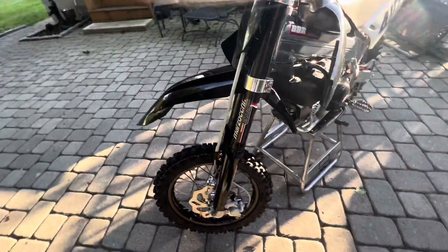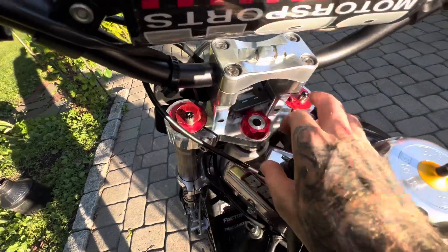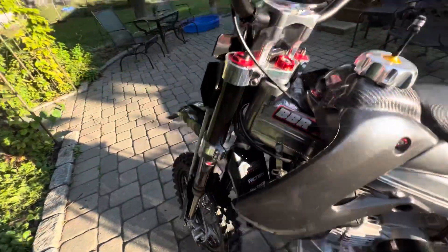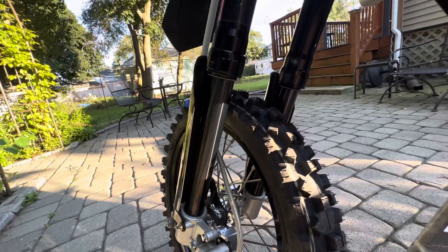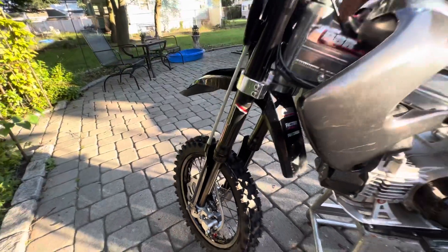We got the Gen 2 Zokes with the relief valves — I like to run those. Just don't press them when the bike's on the ground. We got DLC coated fork tubes. I just did the fork seals and the fork oil.